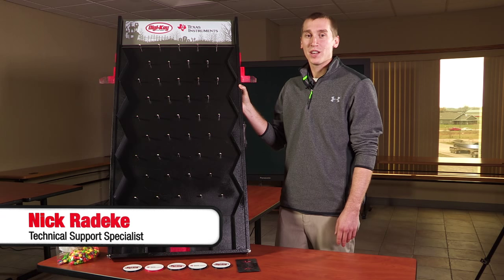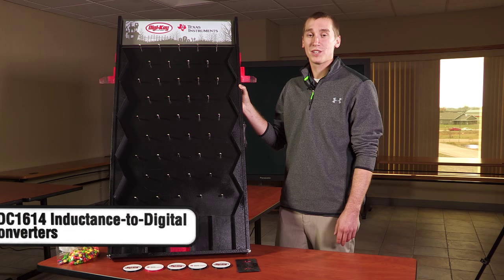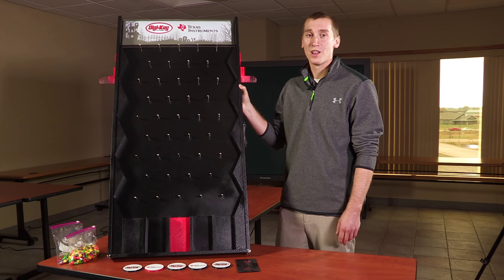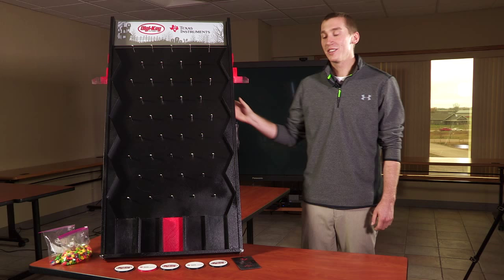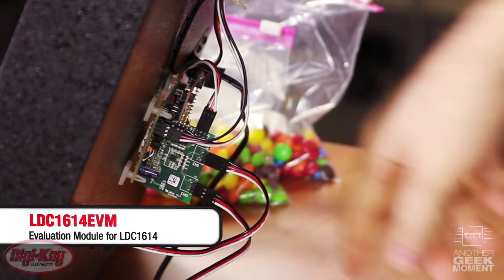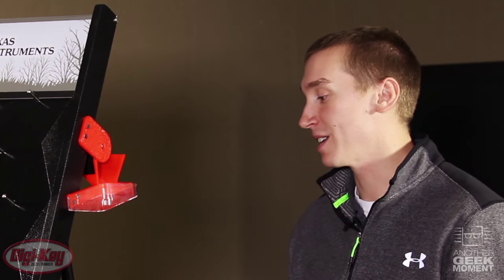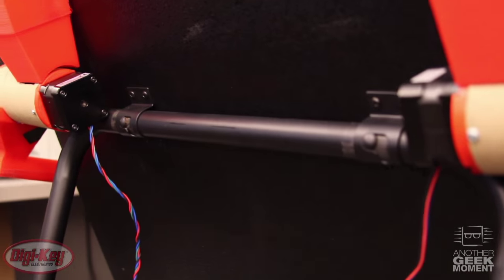Welcome to another geek moment. Today we're going to take a look at how we use the Texas Instruments LDC1614 inductance to digital converter in our DigiKey Plinko board for our Halloween festivities. Using the four channel LDC1614 attached to the back of our Plinko board, with its remote sensing and easy to configure I2C settings, we're able to use the Texas Instruments launch pad to control two stepper motors for dispensing candy for our Plinko winners.